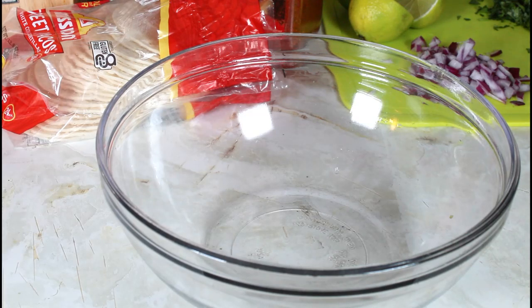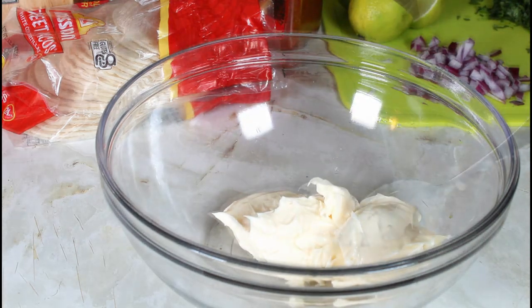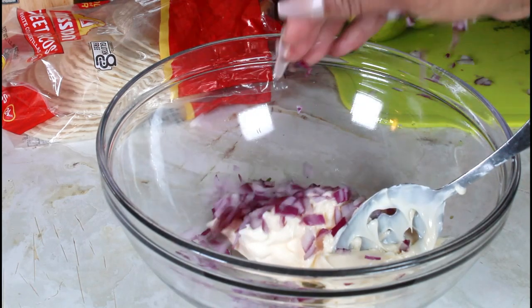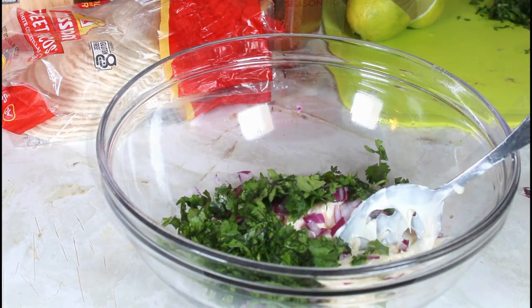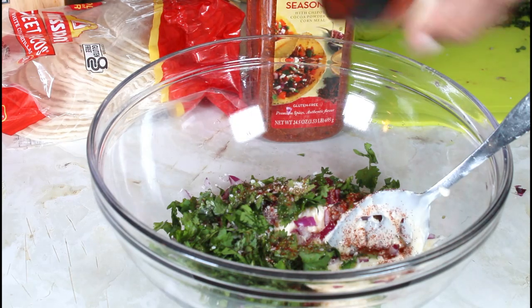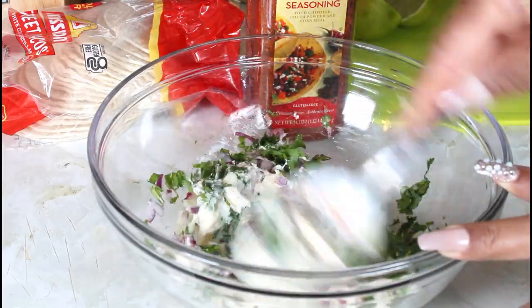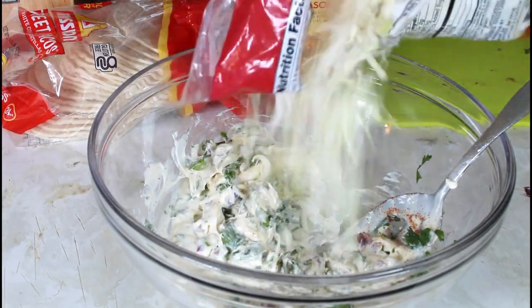I'm going to put some of my mayonnaise, then I'm going to put in my red onion, some of my cilantro, some salt, onion powder, and some of my chili pepper. I'm going to give it a stir, then I'm going to add some of my chopped cabbage.